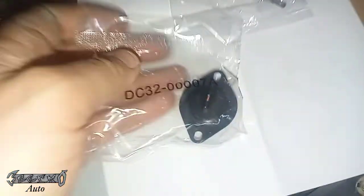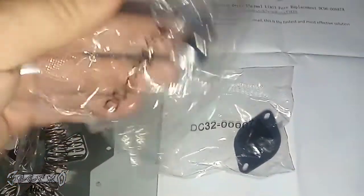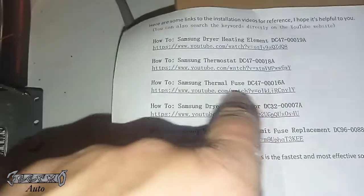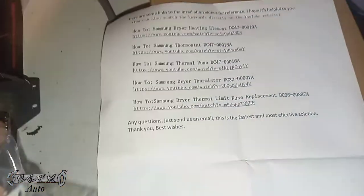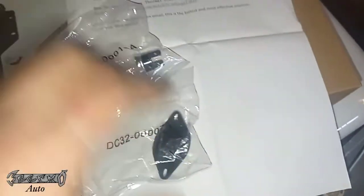The first two parts we're going to replace are the Samsung dryer thermistor, which is the DC32, and the DC47 thermal fuse. Now, you've got the thermostat, the thermistor, the thermal fuse, and the thermal limit fuse — these all sound very similar, so if you were confused looking at these parts, that's why. But they're all different. I'm going to show you how to replace this one and this one right now.